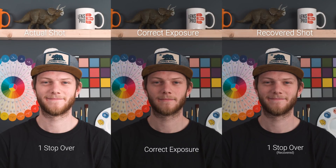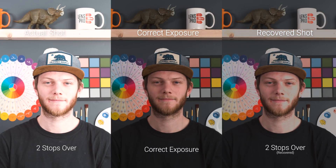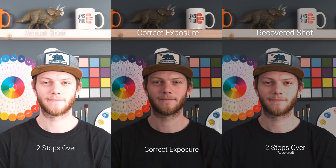Going back to our correct exposure, and now we're going to go in the opposite direction and overexpose the image. Starting off with overexposing by one stop — the actual shot is on the left and the recovered shot is on the right. This is one stop overexposed and we're definitely able to bring that back and have a really good looking clean image. Going to two stops overexposed, we're actually already starting to fall apart. If you look at the mug on the shelf above me or even the skin tones on my face, all of that information is starting to get lost and we're getting a lot of clipping.